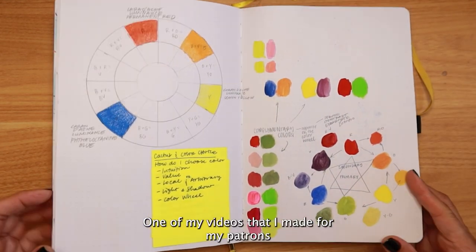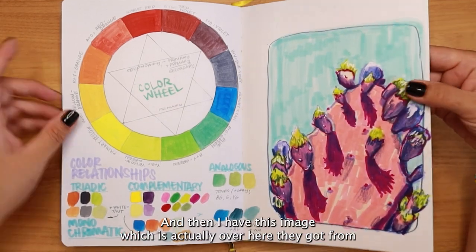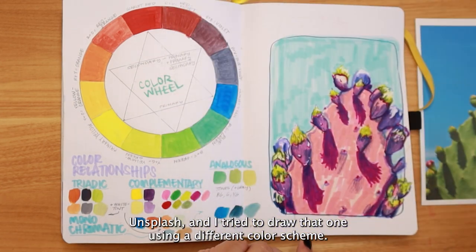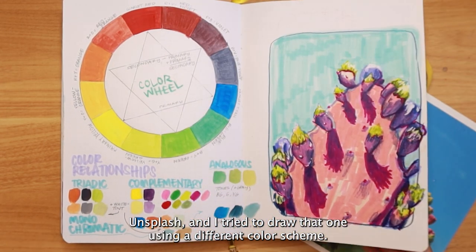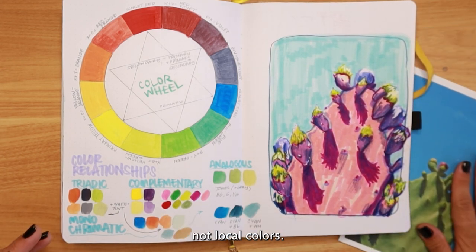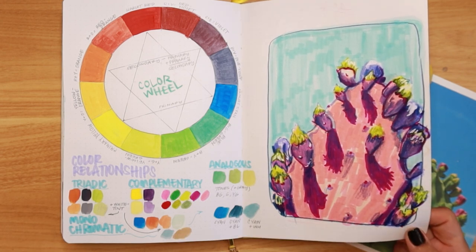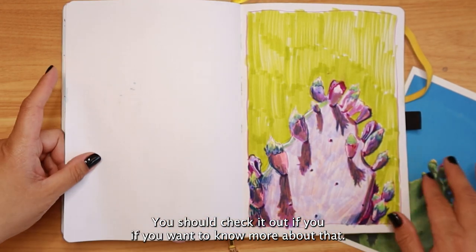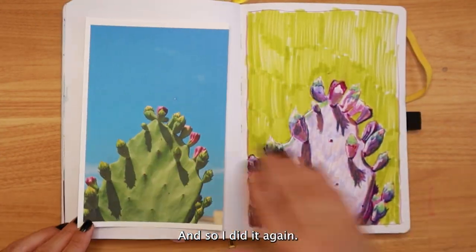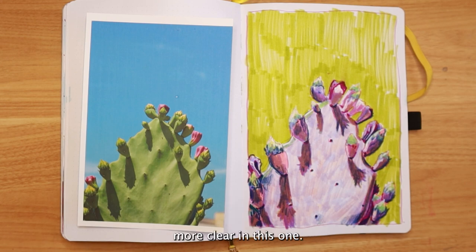One of my patron videos was about color theory and how I choose my colors, so I made a couple of color wheels. I had an image from Unsplash and tried to draw it using a different color scheme — not local colors — to explain my process. That video is on my channel if you want to know more. I did the drawing twice because the first one wasn't right; the second one felt a little better with the light being more clear.